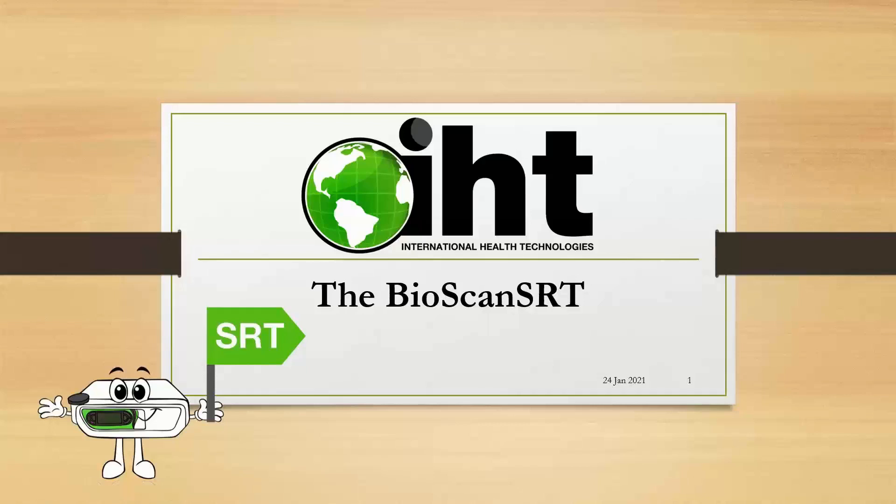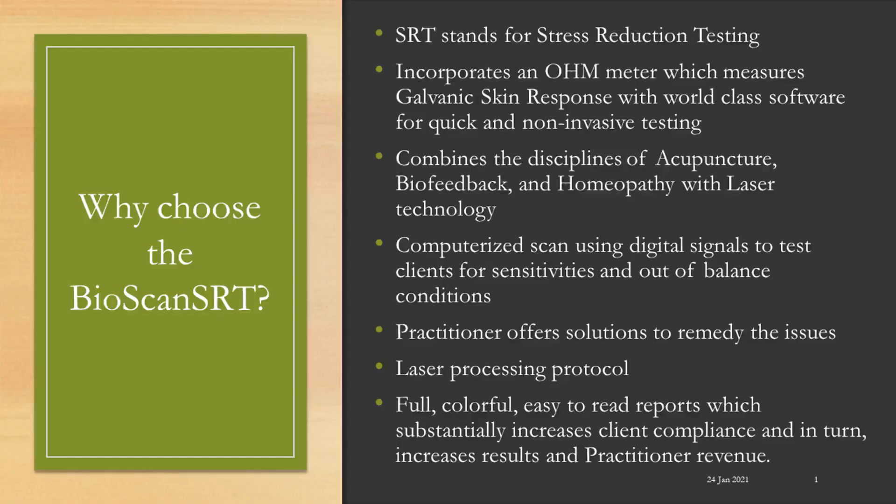Welcome to our demonstration of the Bioscan SRT. Why choose the Bioscan SRT?